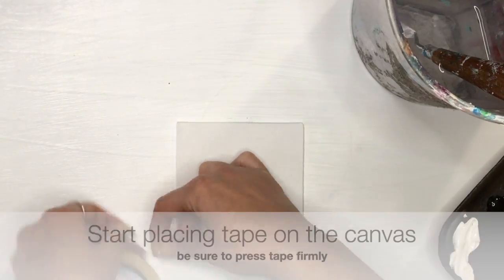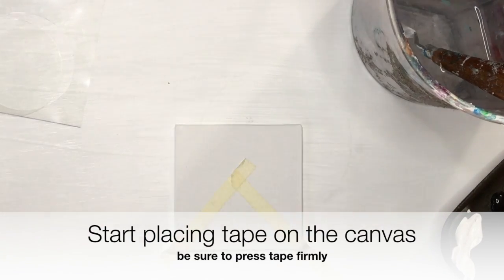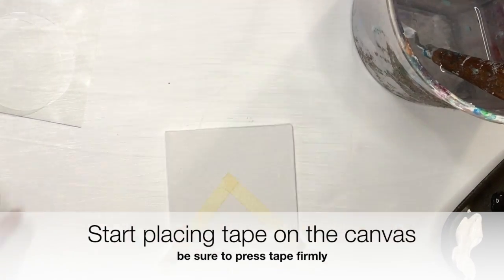You'll start by placing the tape on the canvas. You want to be sure you press firmly in order to get a good seal so the paint doesn't seep through.